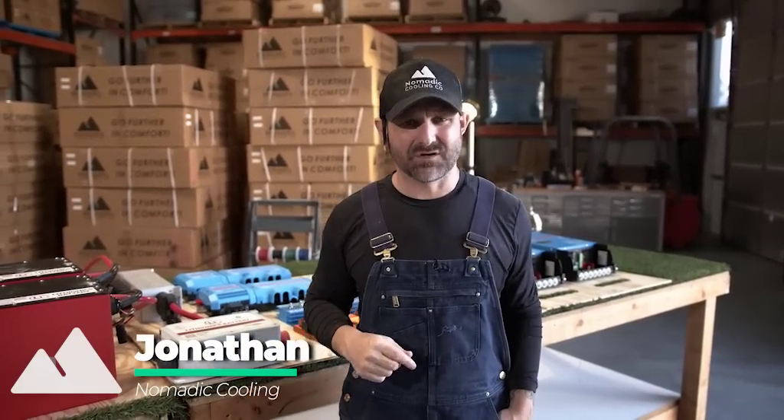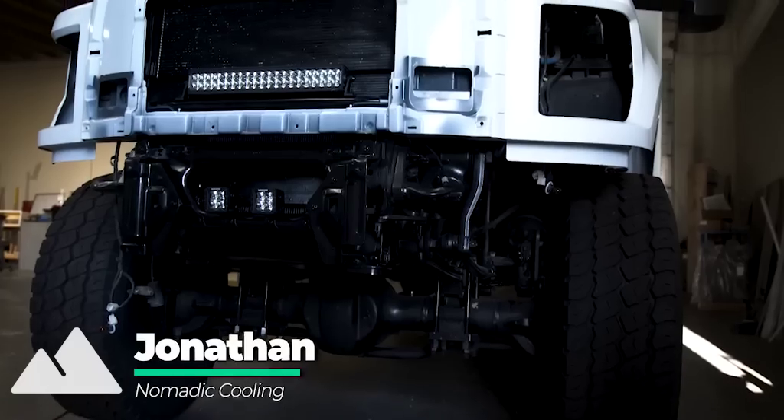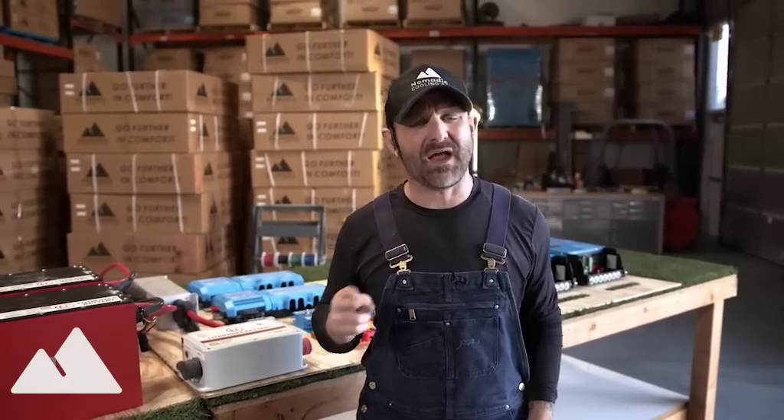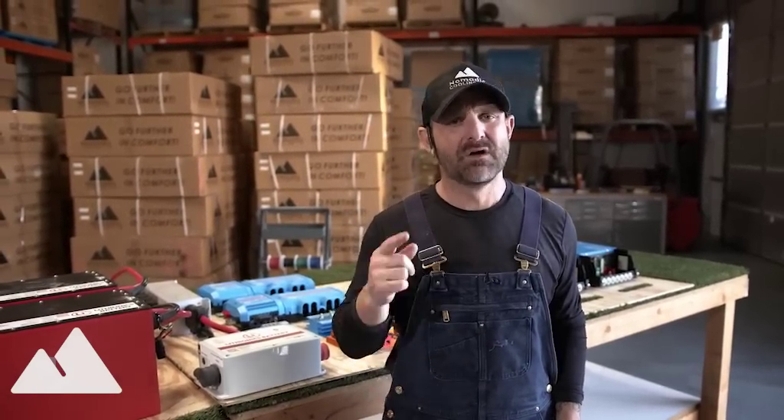I'm Jonathan with Nomadic Cooling. We're over here at HQ3 in Glendale, Arizona. Today we're going to be going through the electrical system for the zombie apocalypse vehicle, the F750. If you'd like to learn more about the F750 48-volt and 12-volt electrical system, follow along.